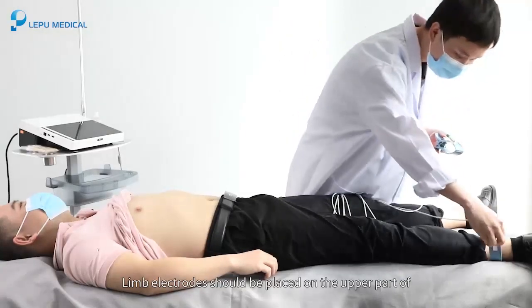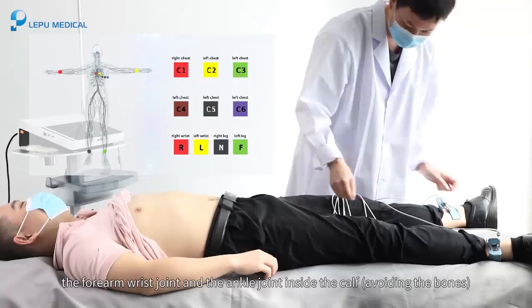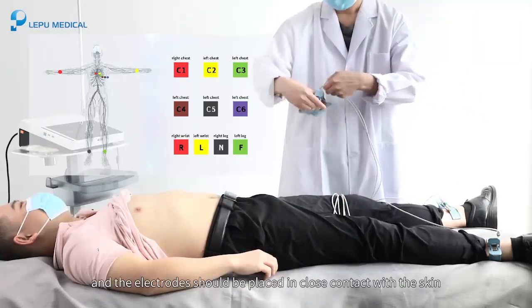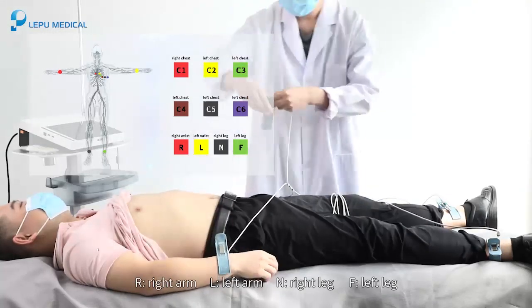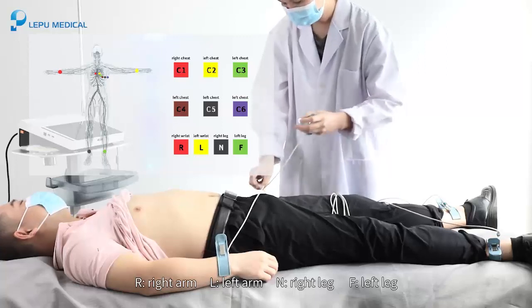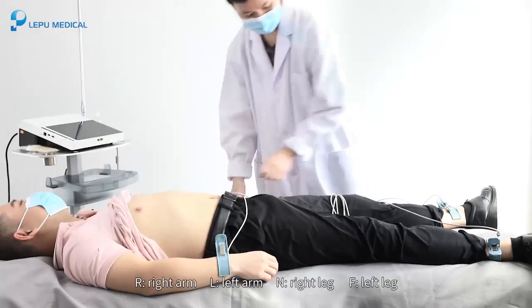Limb electrodes should be placed on the upper part of the forearm wrist joint and the ankle joint inside the calf, avoiding the bones, and the electrodes should be placed in close contact with the skin. R: Right arm. L: Left arm. N: Right leg. F: Left leg.